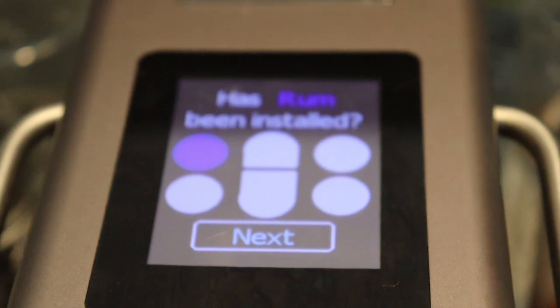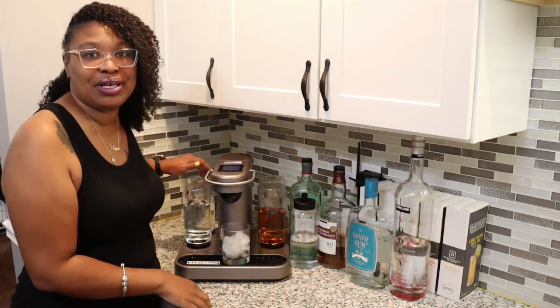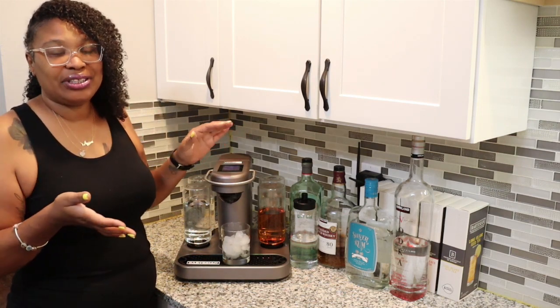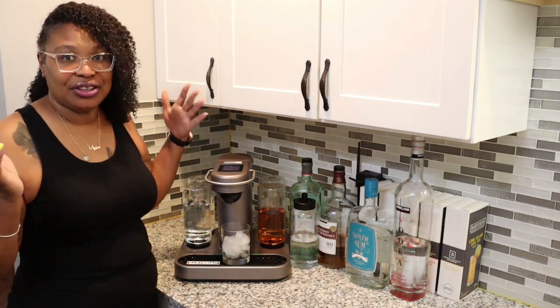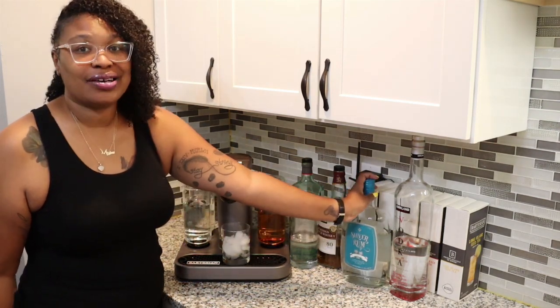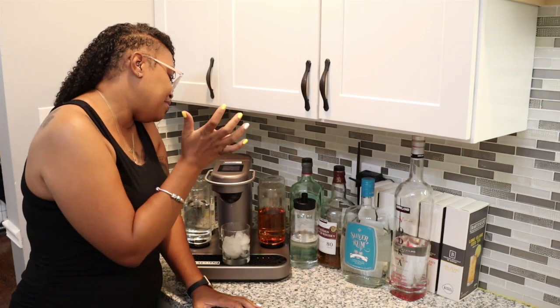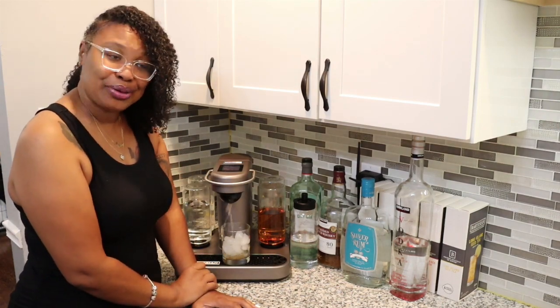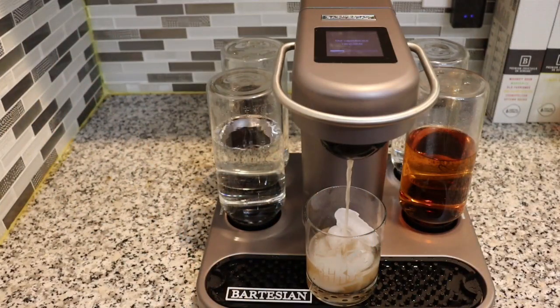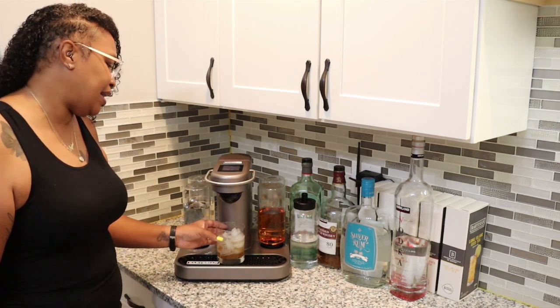Close the lid. It's telling me to place a highball glass with ice under the dispenser — which we already have here. I hit next. It asks if the rum is installed — yes — so I hit next, because rum shares the reservoir with gin and it wants to make sure you have the right liquors at the right time. Now it's asking what strength I'd like — I'm going regular. It mixes, and reminds me that capsules are recyclable. You can see it drawing liquor from each of the respective reservoirs to make your drink.